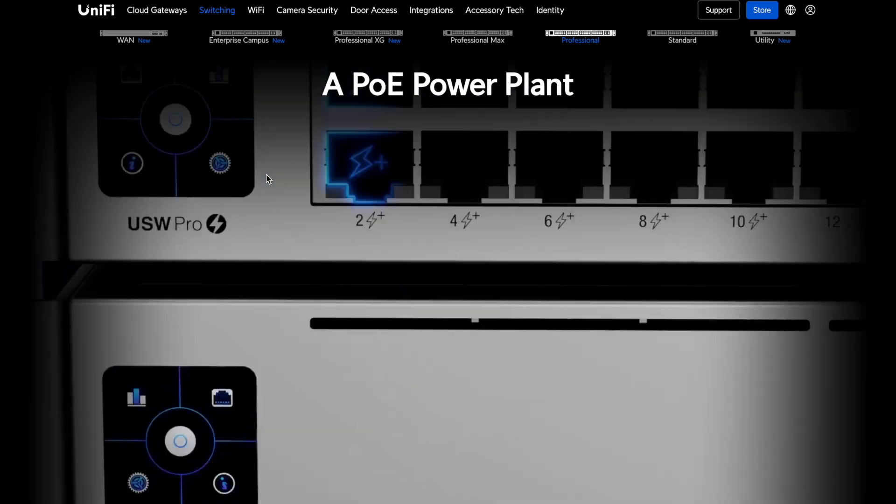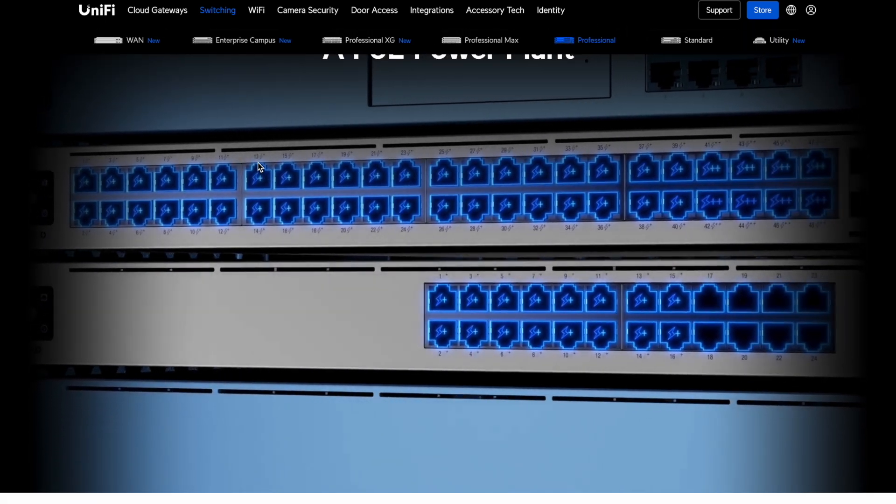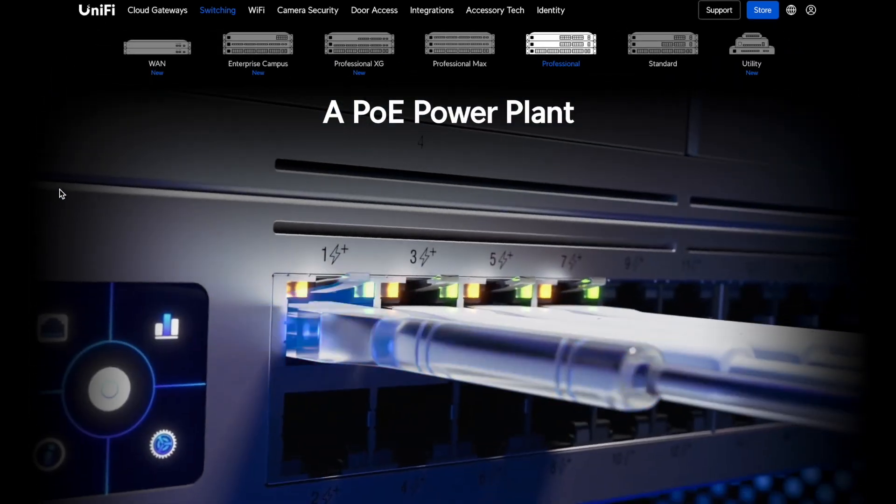Is this 48-port PoE switch completely overkill for my ESPHome room sensors? Absolutely. Could I justify it anyway? You bet I did. My grand plan is to have one switch powering our entire home network. It handles Gigabit Ethernet, which is perfect since we don't have any faster networking devices yet. My wallet is already hiding in fear of future upgrades.